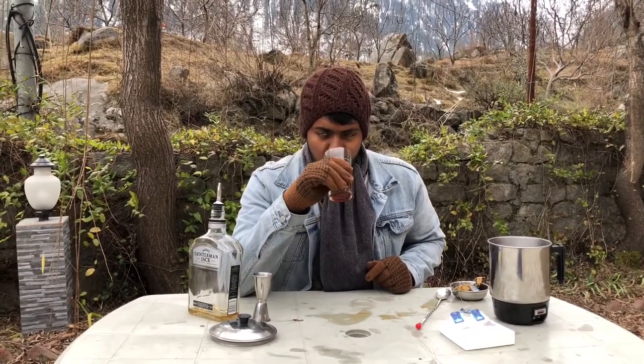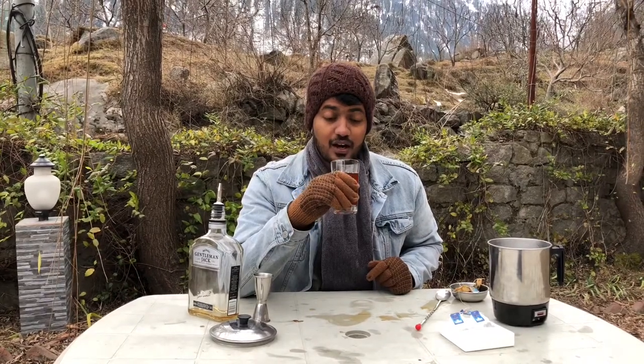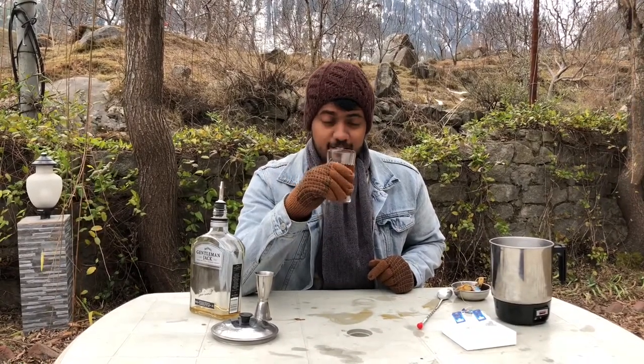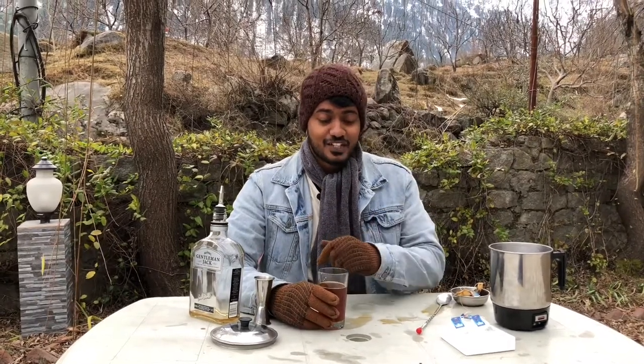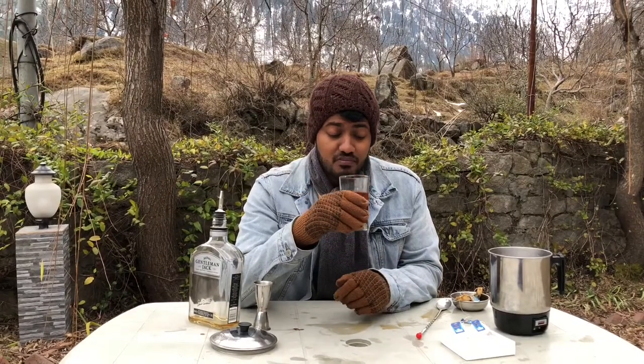Let's give our Jack's tea a taste. Wow. Incredible. I think I am going to shift to this tea permanently and not have any other teas in my life anymore. Wow.